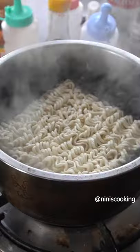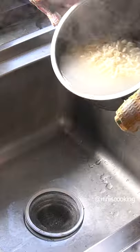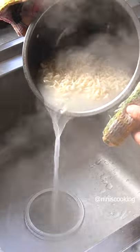When the water boils, add the noodles. Cook for 3 minutes, stirring occasionally.